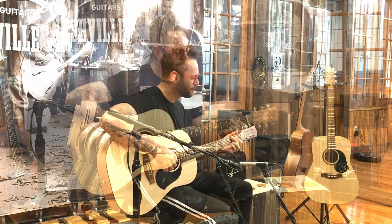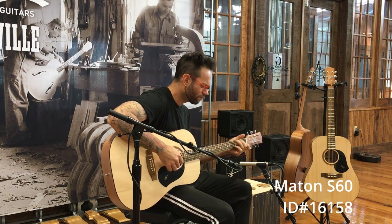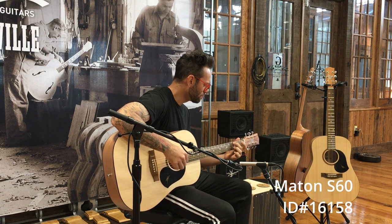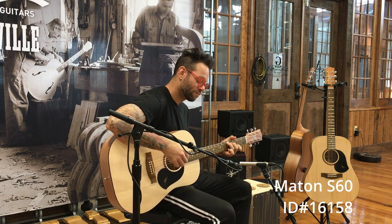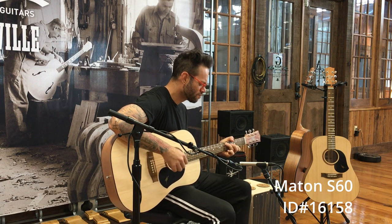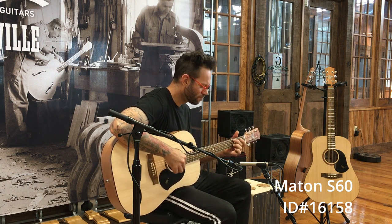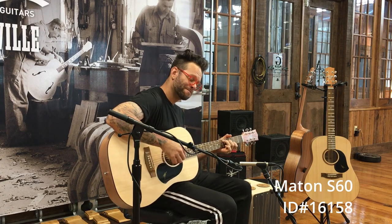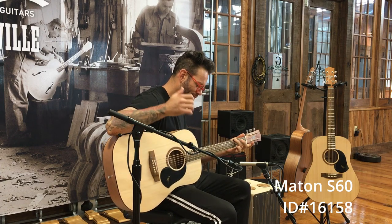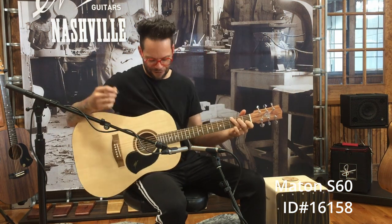Let's see how it sounds. We'll do some finger style to start. Nice and big sounding — I can feel it on my belly.